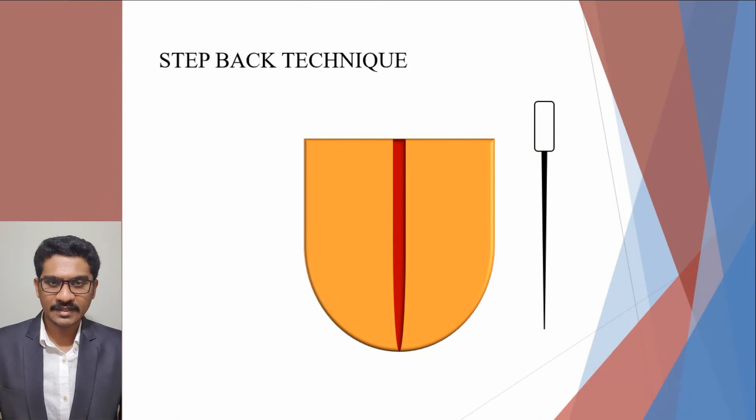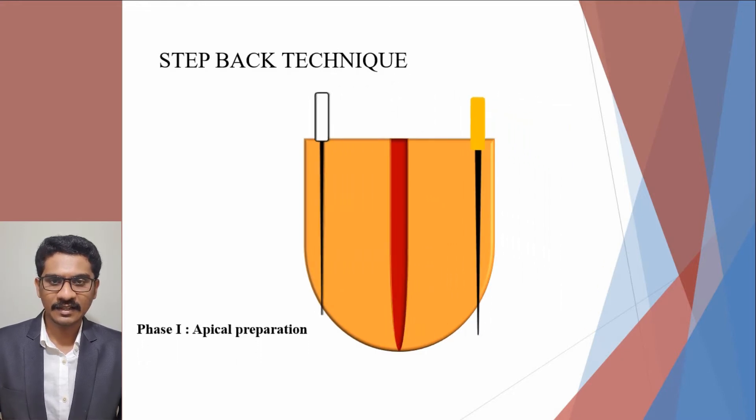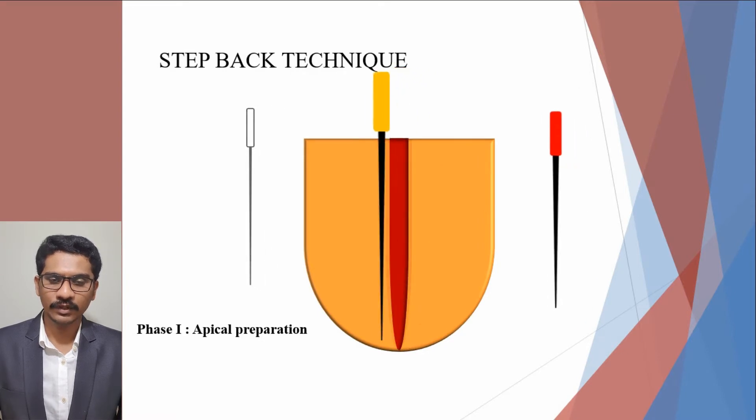The next technique is the step-back technique, also called telescopic canal preparation or serial root canal preparation. The technique involves two phases. Phase 1 consists of the apical preparation. The apex is prepared two to three file sizes greater than the initial apical file to the full working length.